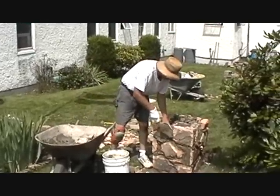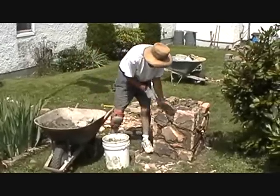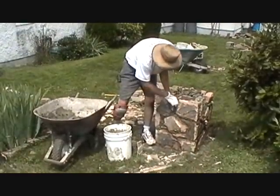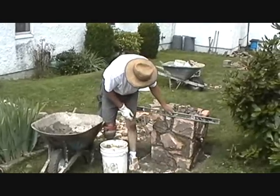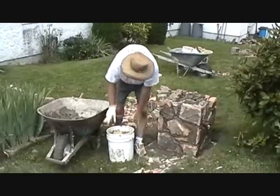Alright, we are finishing up with our top here. Just shove it in there like that. Just start raking it out.